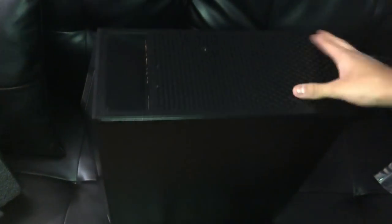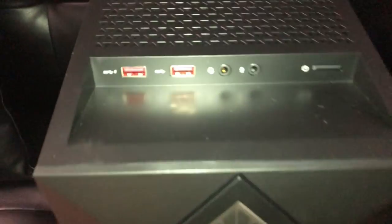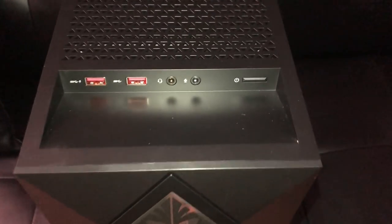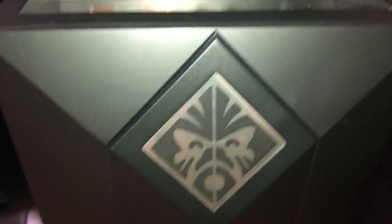Nothing else in the box — this is the computer itself. Taking a whole look at it, you've got two USB ports on the top, a headphone jack, a microphone jack, and the power button right here, plus the HP Omen Obelisk symbol right there.